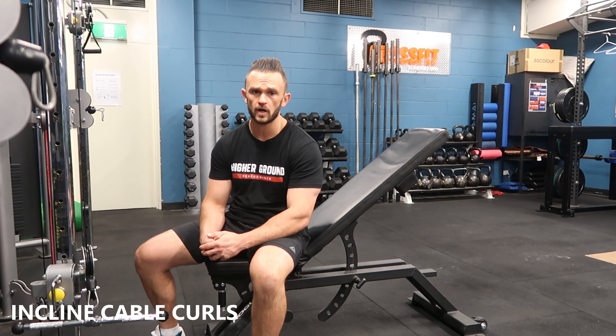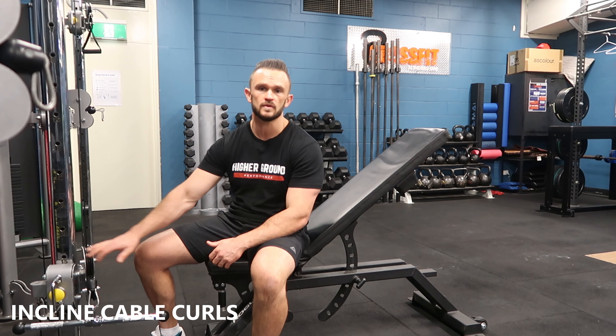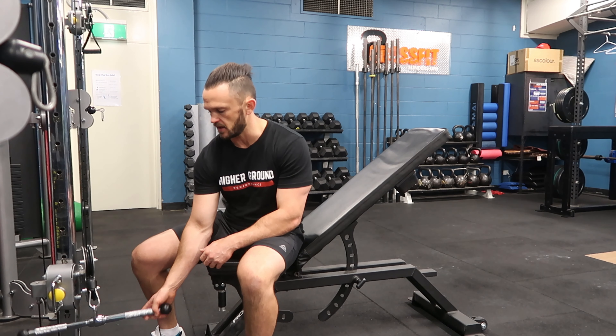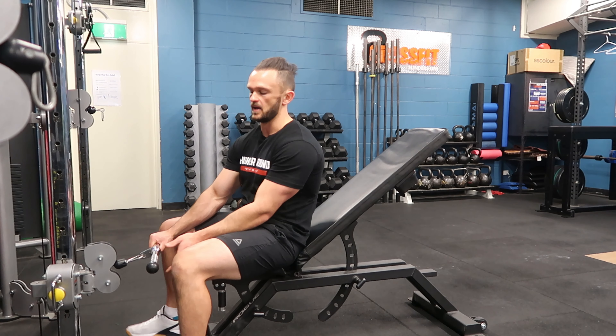I'm going to take you through the seated cable curl. I've got an inclined bench here, my cable set up in the lowest setting I can get it, and a nice straight bar. You might even want to adjust the height so the cable's not actually hitting the bench.